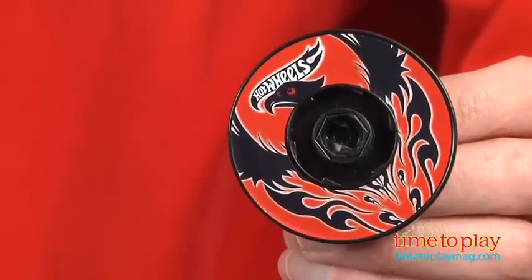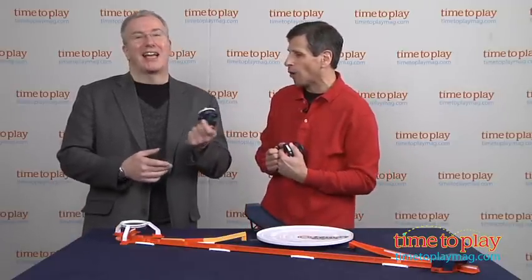Now, it comes with one special disc and one launcher, so normally you would not be allowed to play. But we went out to the store and scoured the shelves and got Chris' own launcher and disc, because it doesn't come with two.